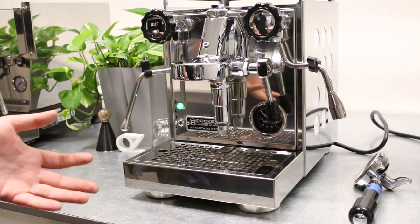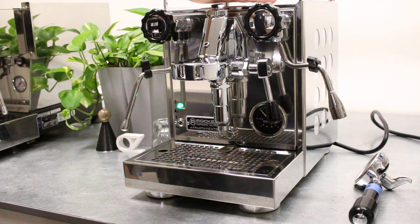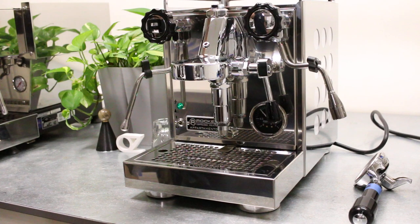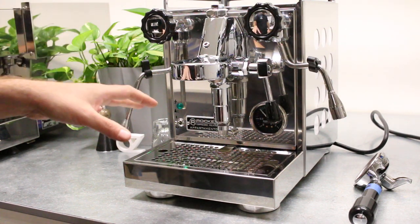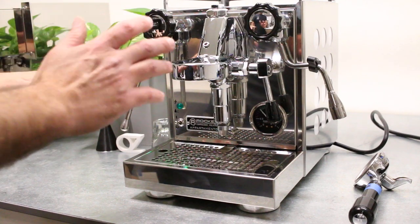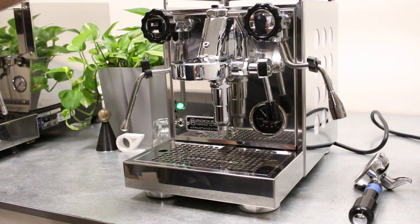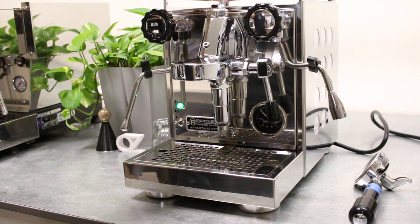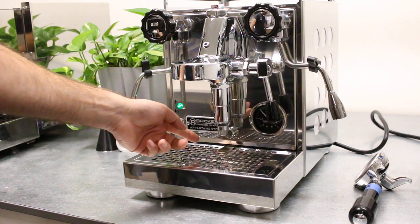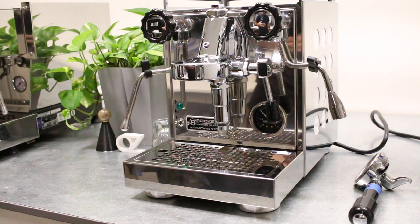Now for the first time if you've never owned this type of machine before, you're going to have a little bit of steam from the top — that's normal. When the machine heats up, that's the vacuum valve; basically when the steam is rising it needs to escape, and when it's cooling it needs to let air inside the boiler. So if you see a little bit of steam or water when it's heating up, that's normal.